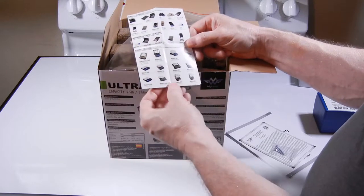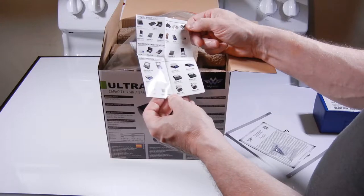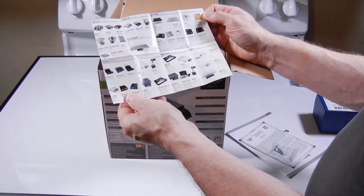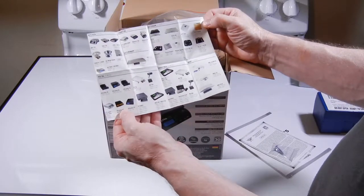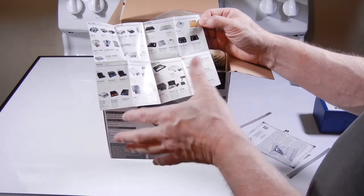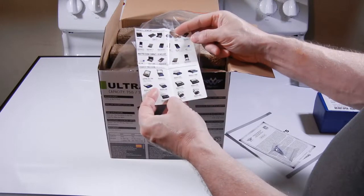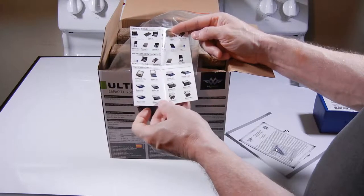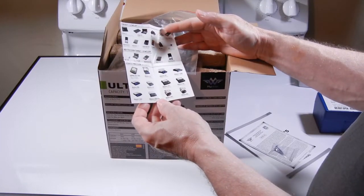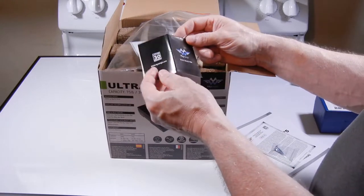And a buttload of other scales. I've never understood the logic behind this — maybe somebody could explain it in the comments. If I just bought a scale, where is the logic in thinking I might need 10 or 20 scales? I guess somebody might, but this seems stupid to put in the box.